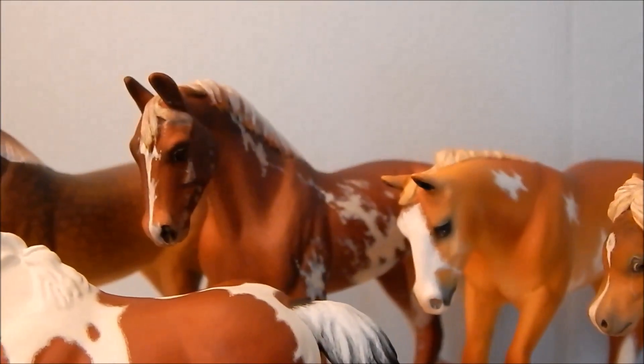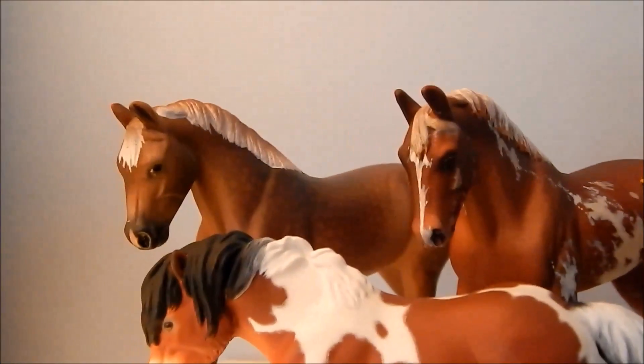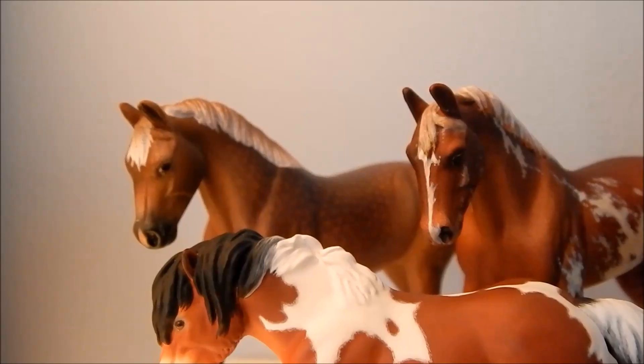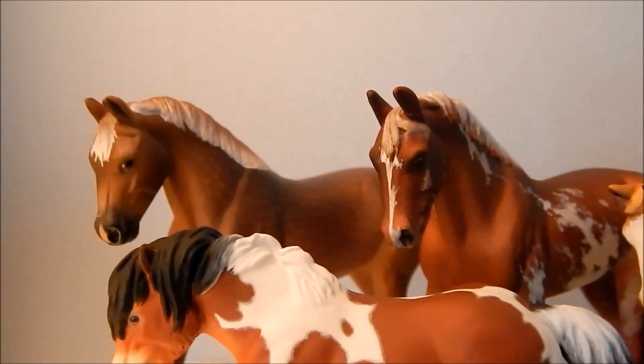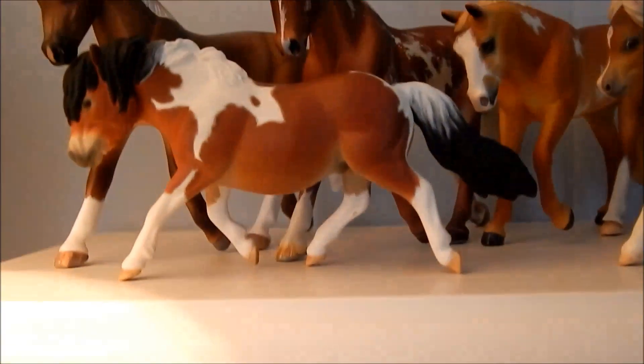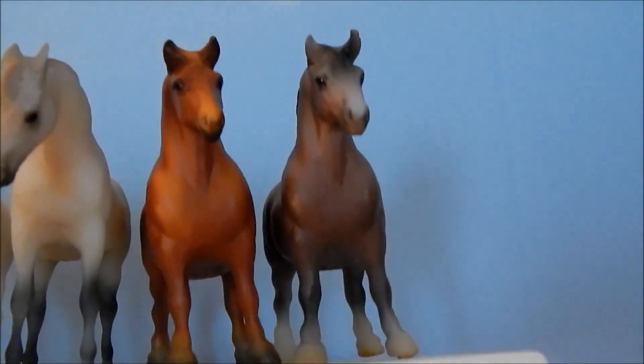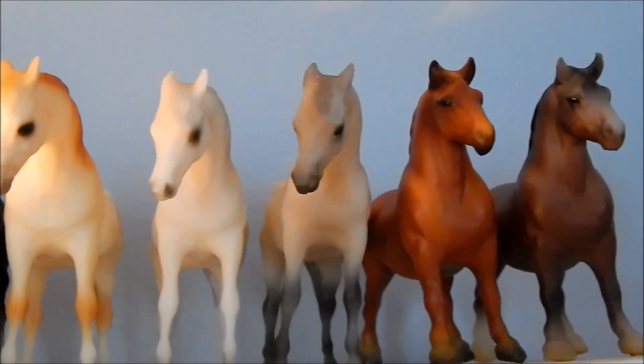Purdy Palo is a custom by Tiffany Purdy. Pressing Flowers is a custom driving stablemate by Karen Dytrek. Angel Small Death is a custom driving stablemate by Angelica Nelson. And Charlie Brown is a custom Shetland Pony by Jamie Baker.